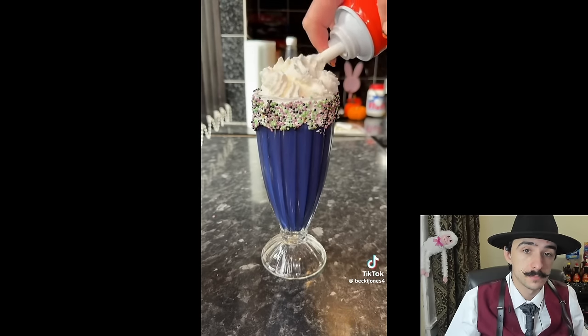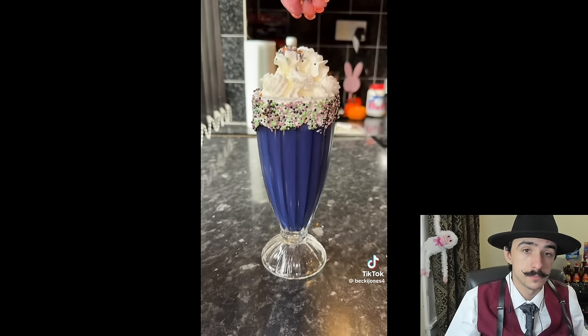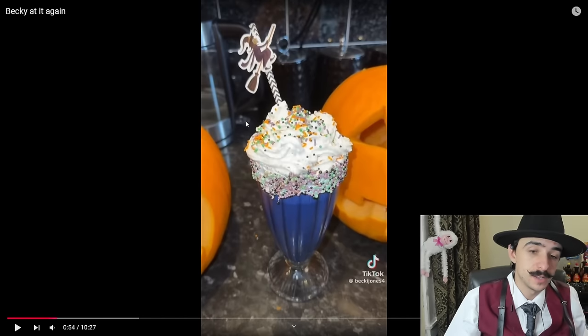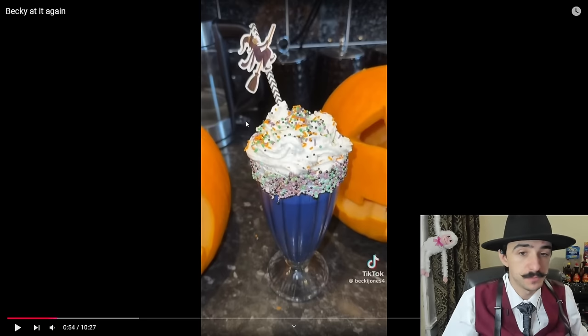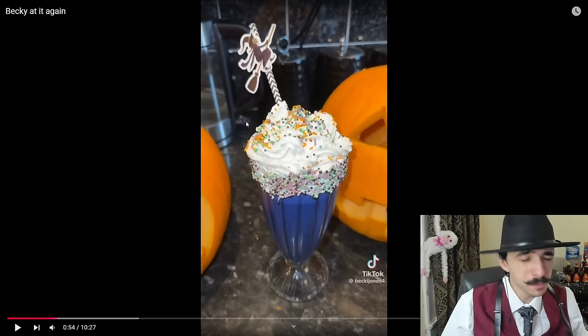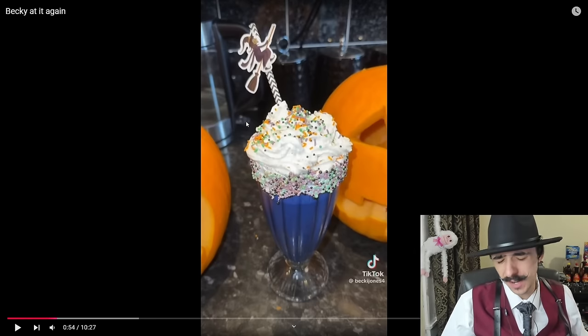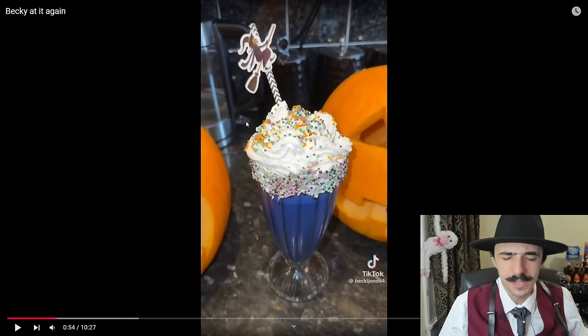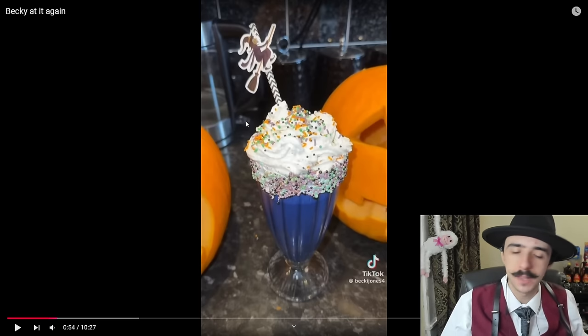This is her favorite part — she was panicking because she needed to put the sprinkles on and the straw in before the cream melted. She found a straw with a witch on it. It kind of doesn't look good though — it looks like wet, wet ice cream. Just really really wet ice cream and sugar. Oh, paper straws as well.